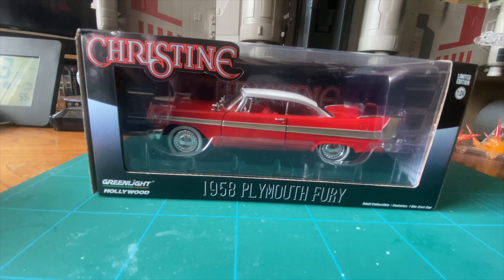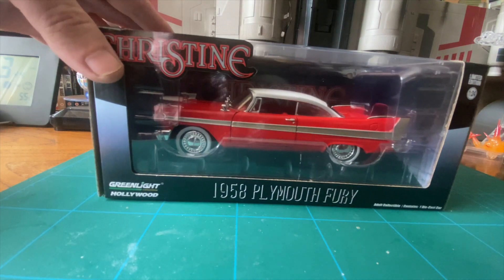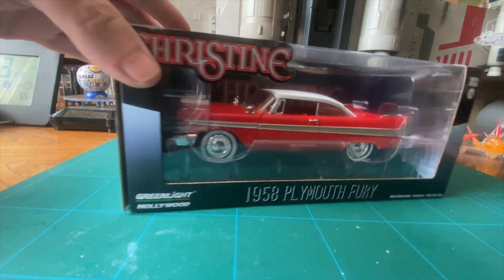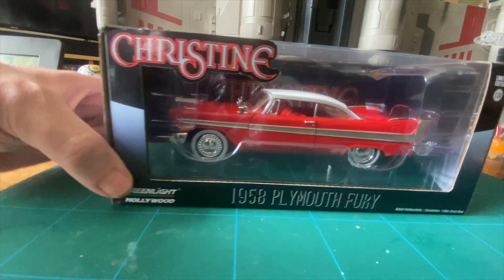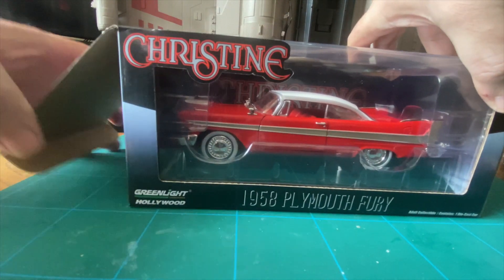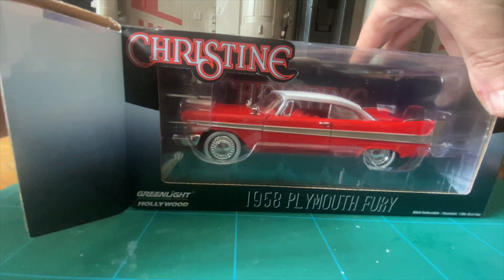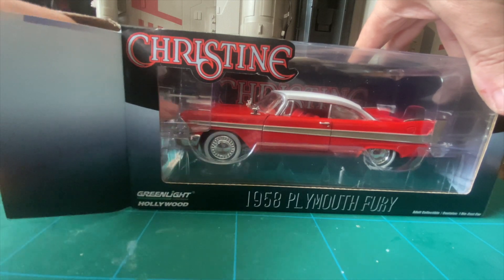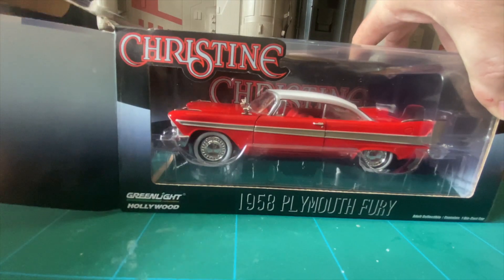Hello, welcome back to Blue Harvest Toys. Here we've got Christine — I've been after this for so long. I love the film Christine, it's probably one of my favorite horror films, if not my favorite horror film by Stephen King. I read the book as a kid and watched the movie. I got this last week down at Joe's Vintage and Old Toy Shop — Mr. Rose bought me this, bless him — so that's why we're going to look at it today and open it.